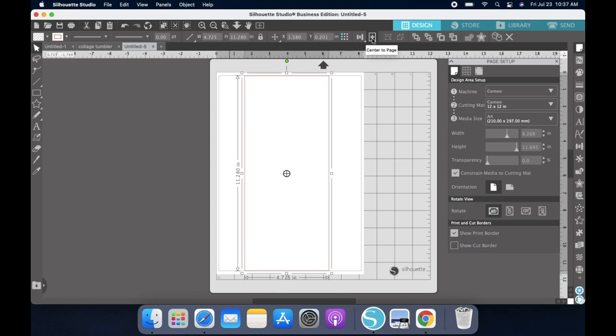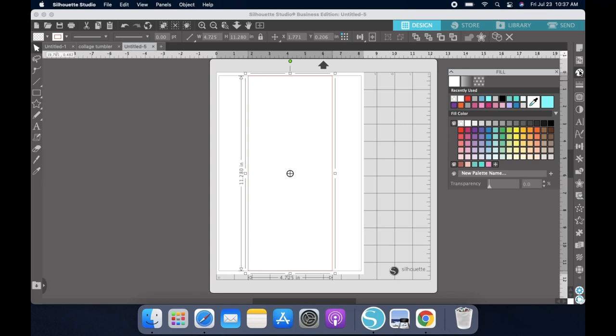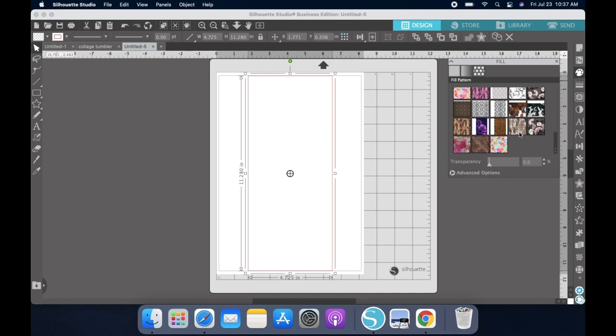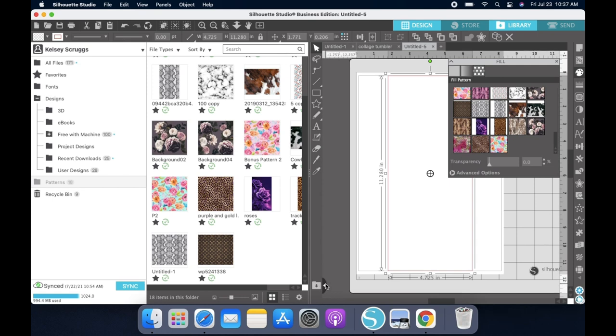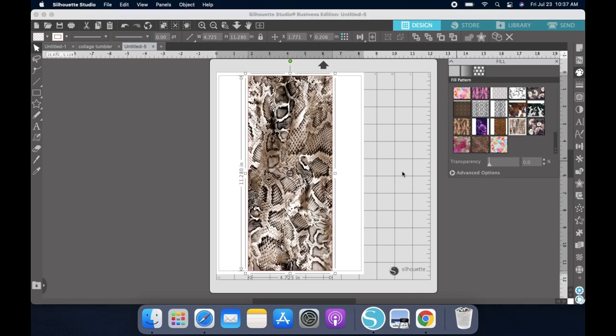I just went ahead and made sure my width was good and then I did my height for the full page. The 32 ounce plump goes down like 10.3, I believe, so this was perfect. Then I went over to my brushes and my fill and I have a pattern in here already. If you don't know how to upload a pattern, you'll go down here to the left and hit Patterns and then upload it here and it will show up in your library. Once I click the image, it is automatically going to fill what I have selected.